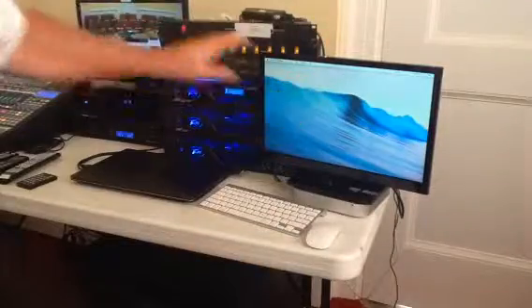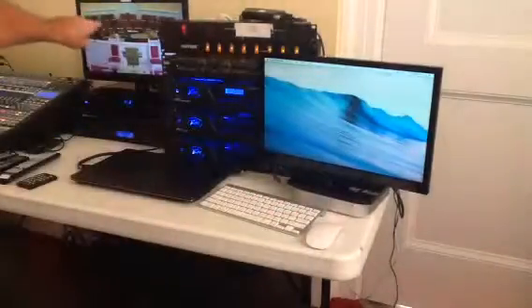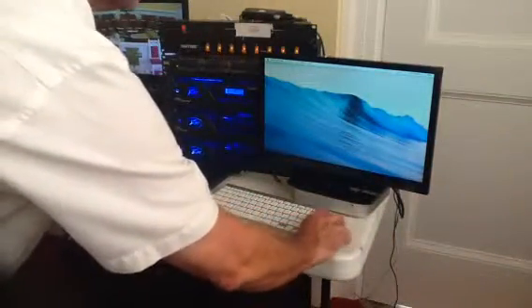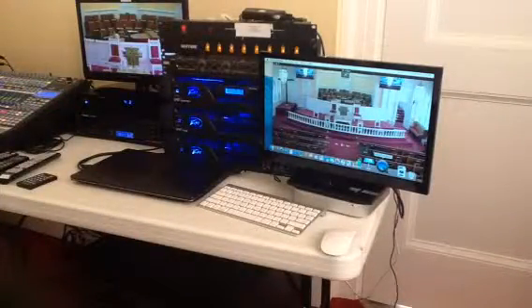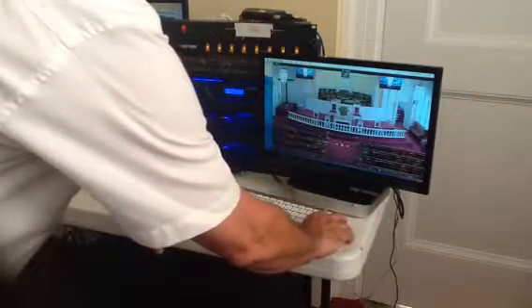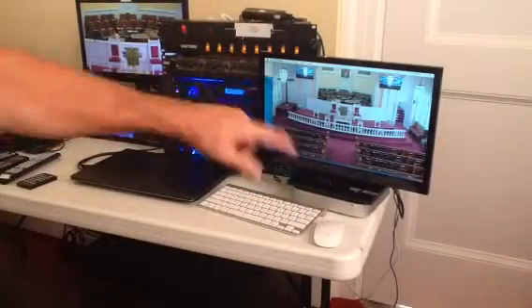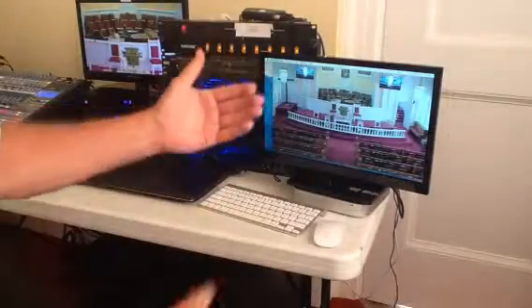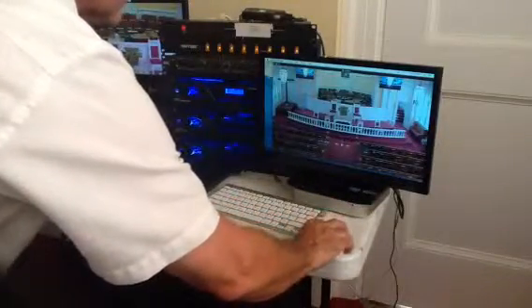The purpose of the Mac Mini is to record the video from the camera and audio from the sound system. We're going to leave that camera setting the way it is, and I'm going to take my mouse and come over here to QuickTime Player. I just opened up QuickTime Player. If you go to File, it would generally ask if you want to create a new recording.